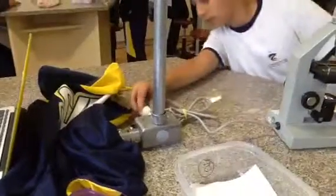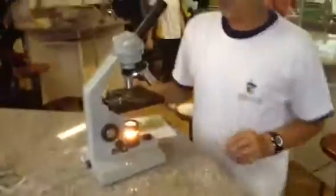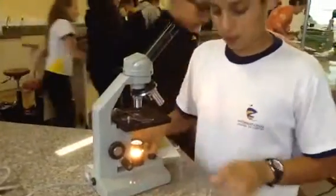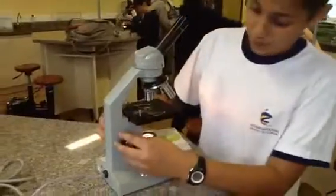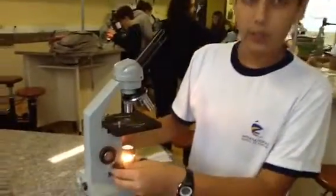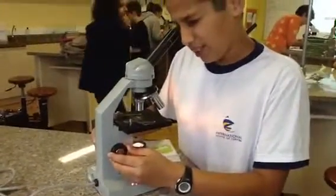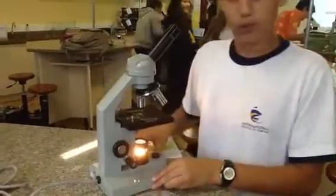You want to make sure it's plugged in, then turn on the lights. At the beginning it gets a little bit harder to see, so you're going to want to use your coarse adjustment knob and your fine adjustment knobs over here to try to focus, make it in view, and find the specimen in center view.